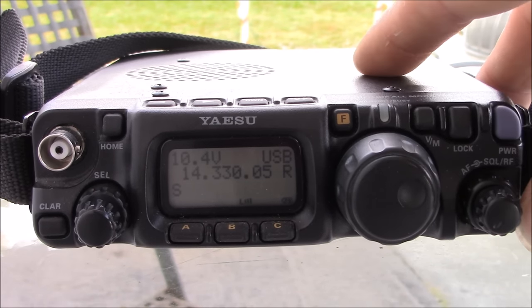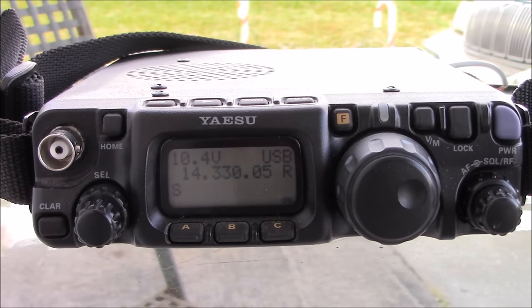This thing has everything. This is actually the 817 model. There are two versions: the 817 and the 817 ND. I was going to purchase an 817 ND on the used gear section on Gigaparts, but I found one locally. You can find both of them out there.